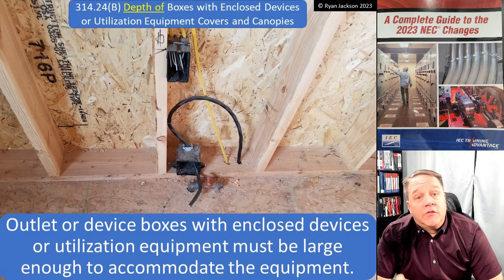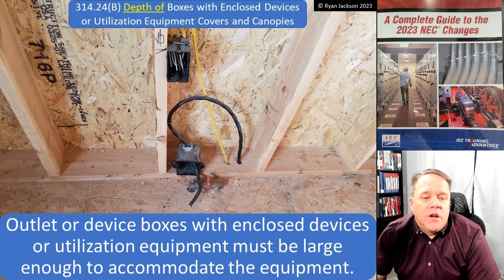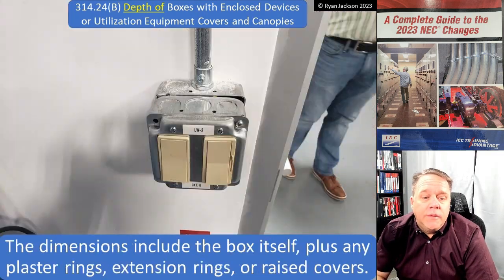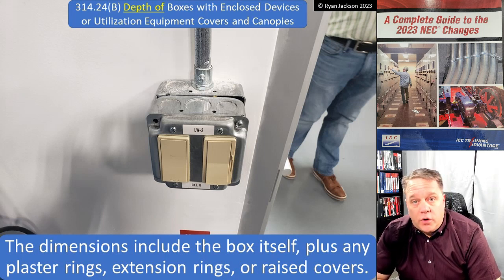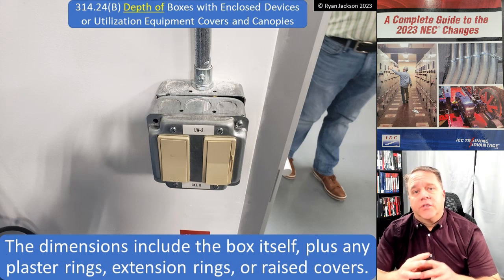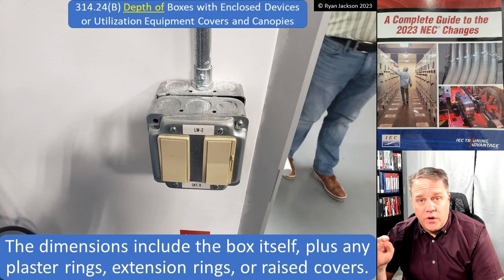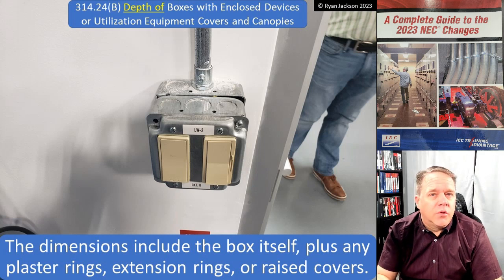Outlet or device boxes enclosing devices - like the range receptacle here - or utilization equipment must be large enough to accommodate the equipment. The dimension includes the box itself plus any plaster rings, extension rings, or raised covers. Just like when doing a box fill calculation in 314.16, the depth of the box is the sum of all its parts. In 314.16, they have to be marked with their cubic inch capacity if you're going to count them toward the box fill.